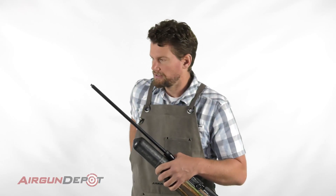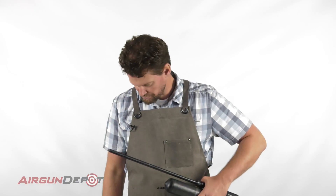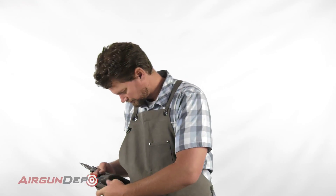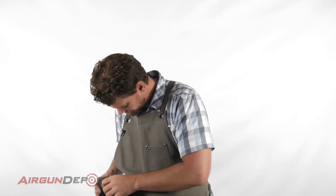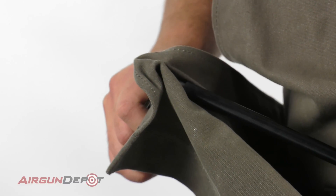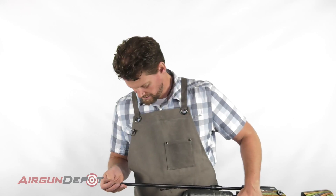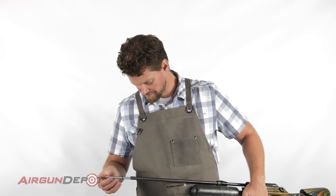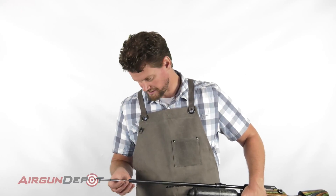Unscrew that and now you see the barrel liner. So take your pliers, a piece of cloth, and just grab it and start to pull that out. Now I can just pull this out. The first o-ring comes out — there are actually three o-rings in here.